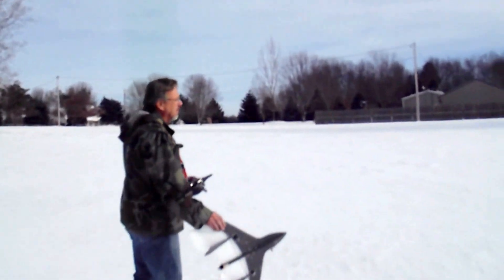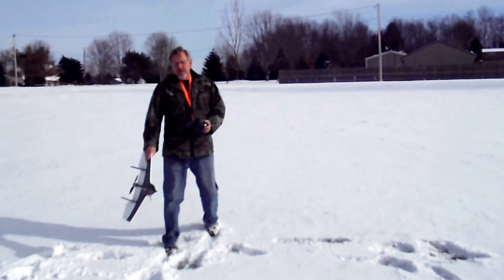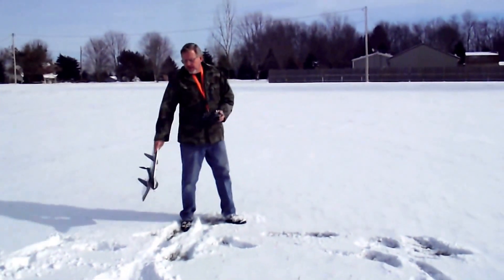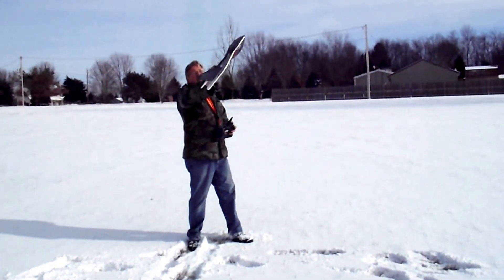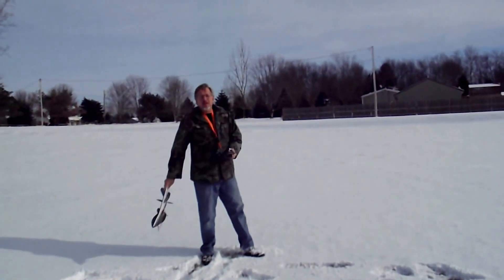I'll give it one more try here. That's the way you want to launch it — you want to swing it up and then just let it go, about 70 degrees up.